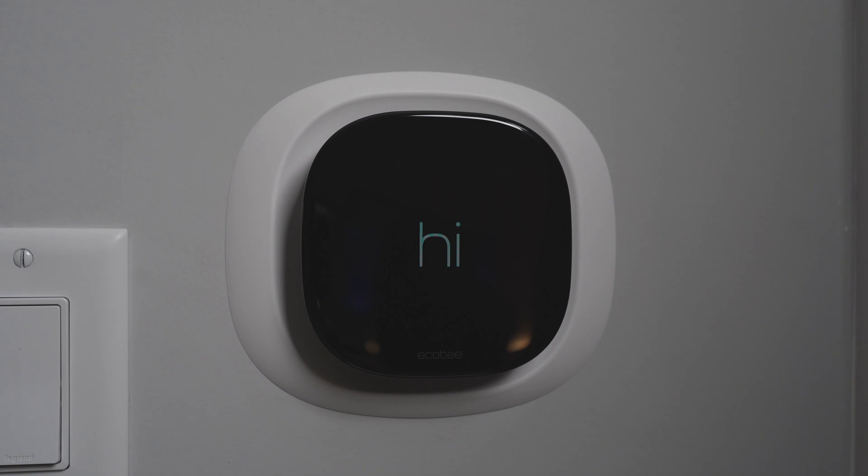I've used Nest products and their thermostats before, but I really like the design of this one — it looks so minimalistic and new, and it just fits the vibe of my current place. I also like the fact that it has HomeKit, and Nest doesn't natively support HomeKit yet, so this was the clear choice between some of the other HomeKit thermostats available.